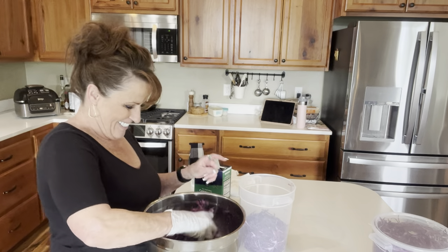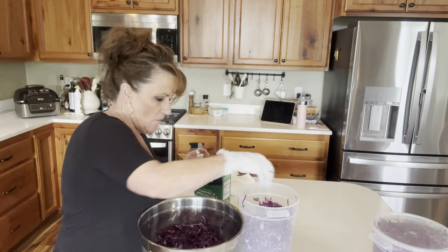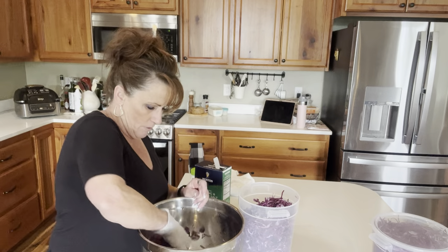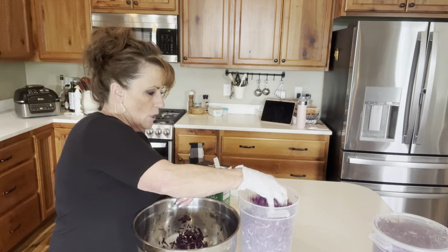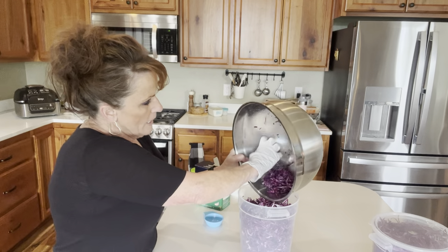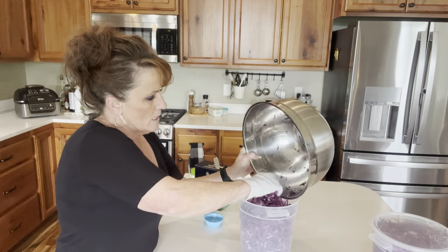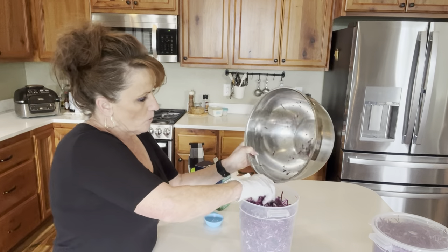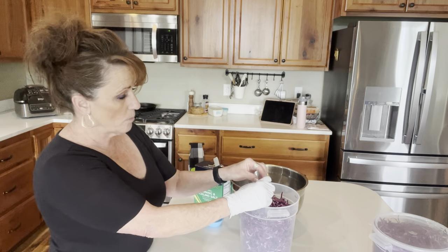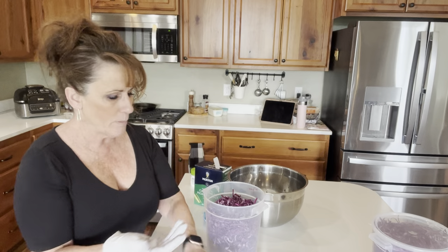I can't wait — are you excited? I'm super excited. It all fits — it's already started to kind of let go of some liquid, so that's good. And if you have green and red cabbage, you can mix them. Know though that the purple is probably going to make your green cabbage a little bit on the pink side.